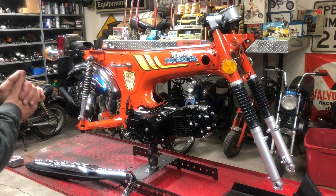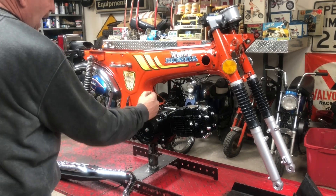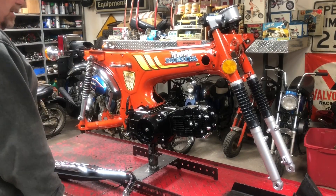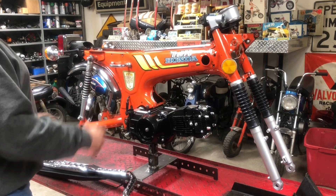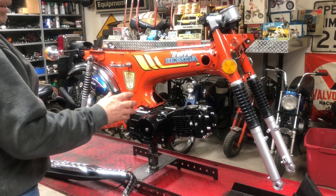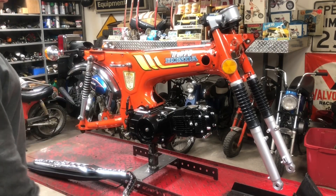Alright, welcome back everybody. We are continuing work on our 1977 Honda CT70 that we're putting a Lyfen 125 semi-automatic engine in. If you've watched other videos on this bike, it didn't have an engine, it did not have an exhaust. It was pretty much complete other than that.